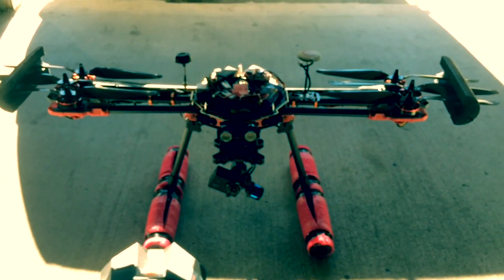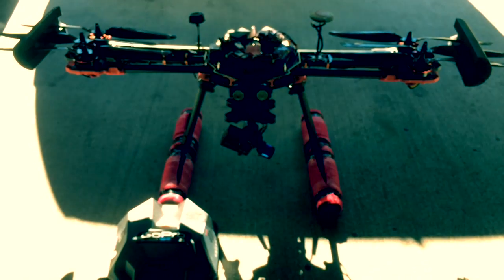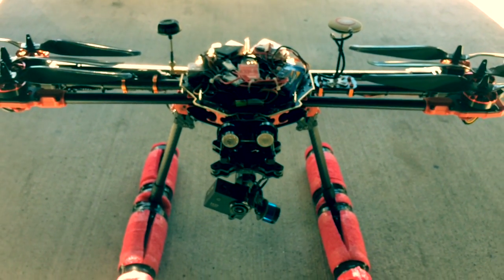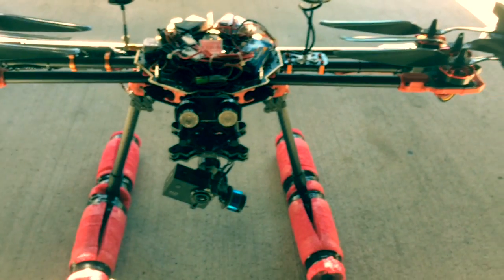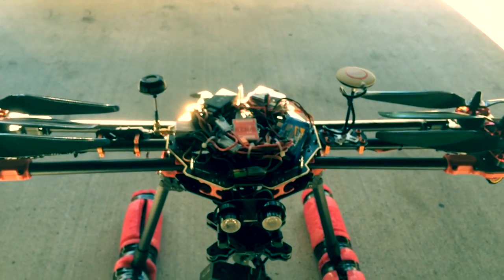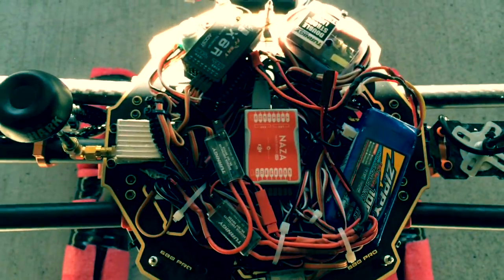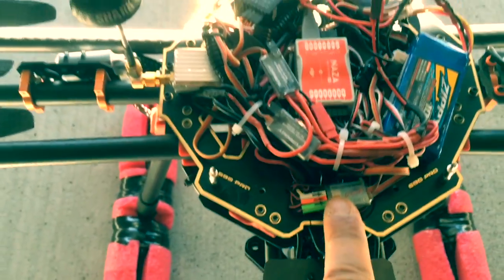We're looking at 46 inches from prop to prop tip, which is pretty big. We're just around 7-pound flight weight, takeoff weight. I've got a single battery in there. I'm going to try running two 4S batteries in parallel, 10,000 milliamps, and see where that gets us.